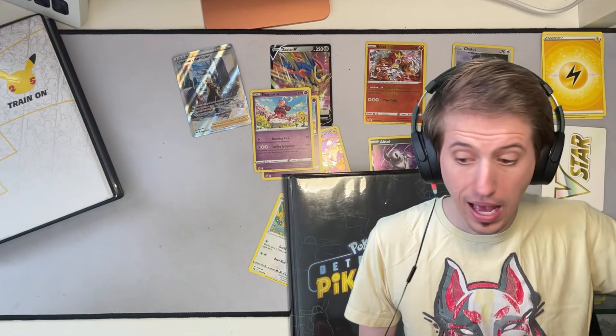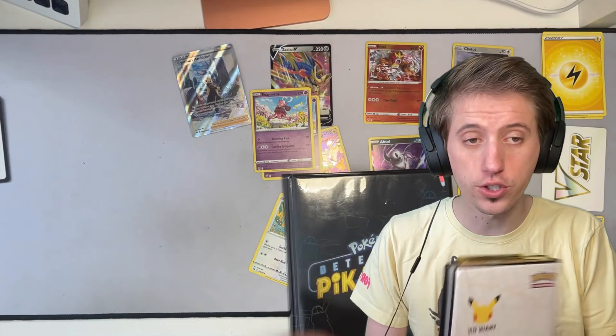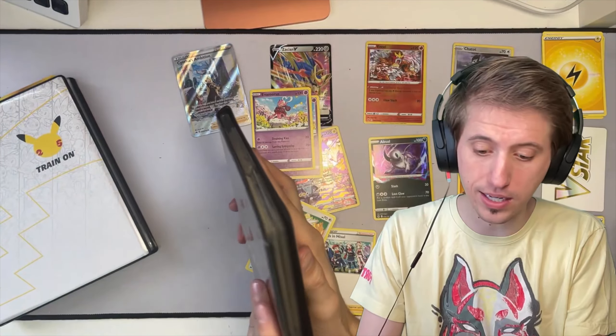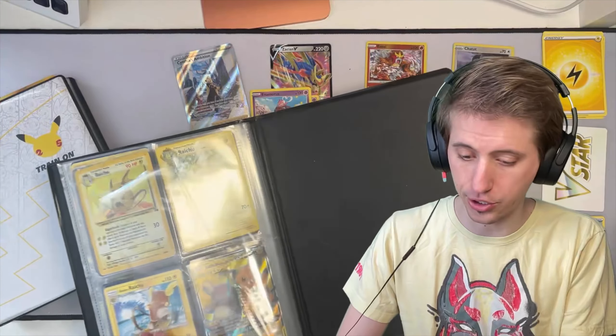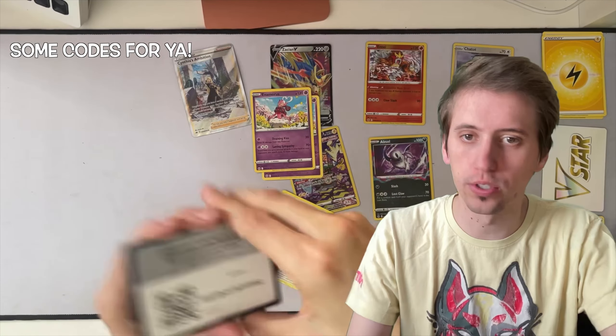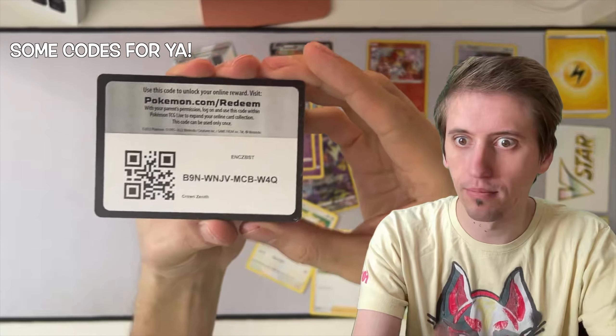Well, there you have it - a comprehensive look at the Crown Zenith Pikachu Special Edition, as well as my entire oversized card collection, my Detective Pikachu collection, and my entire Pikachu collection. I hope you guys liked it. Do you guys have a favorite?